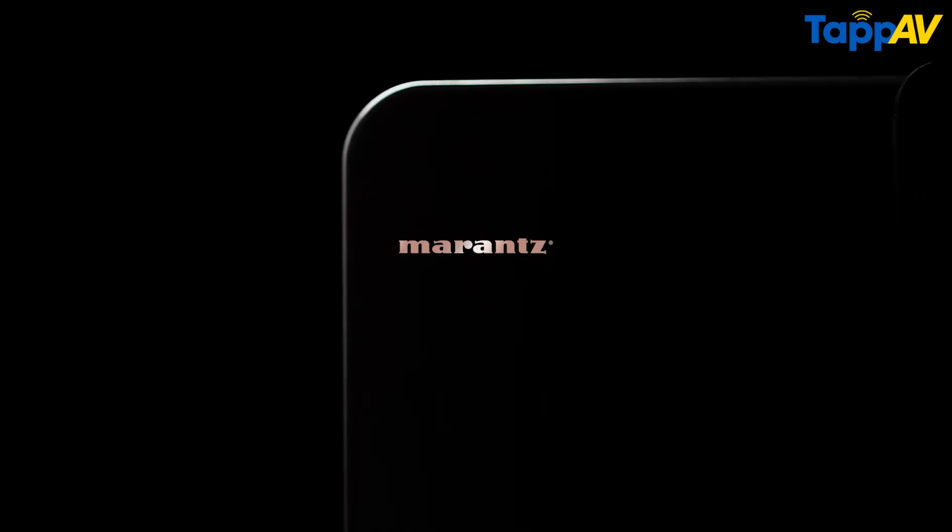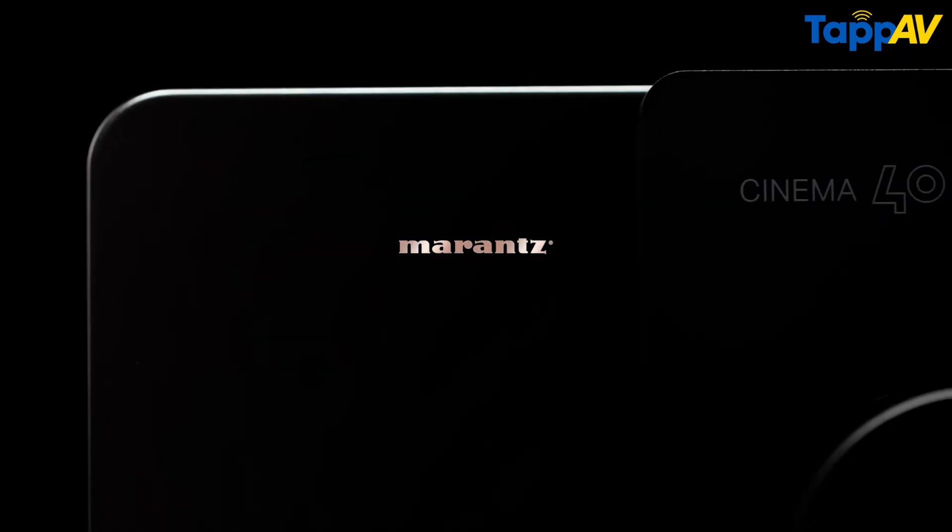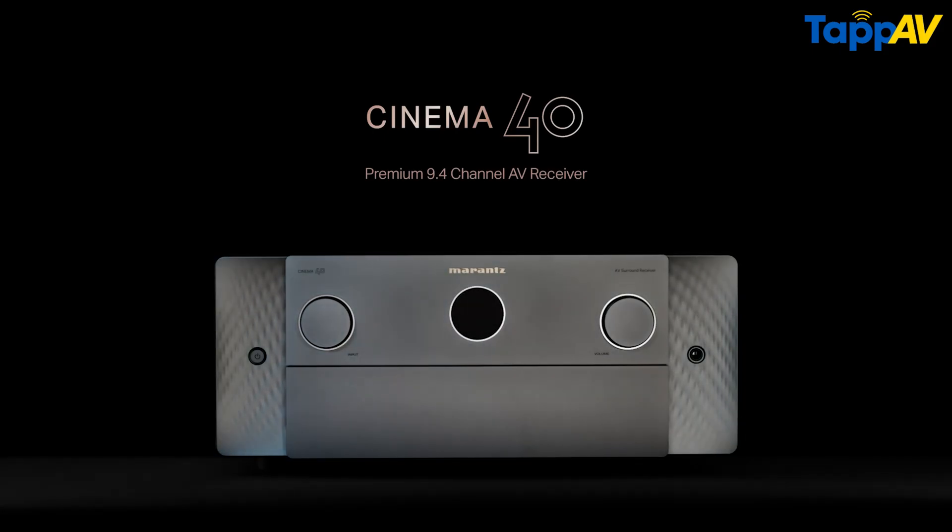The AV receiver on which we have applied these settings is a Marantz Cinema 40. Now, while Denon and Marantz share the same setup menu, in case you have a different brand or different model AV receiver, you may have to find the relevant settings applicable in your own setup menu.